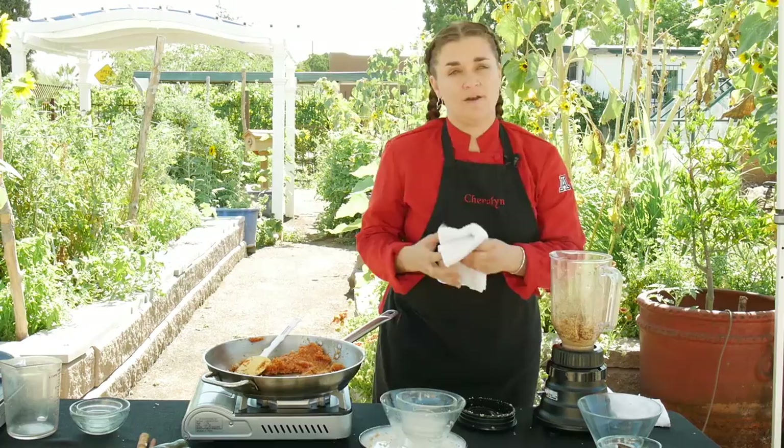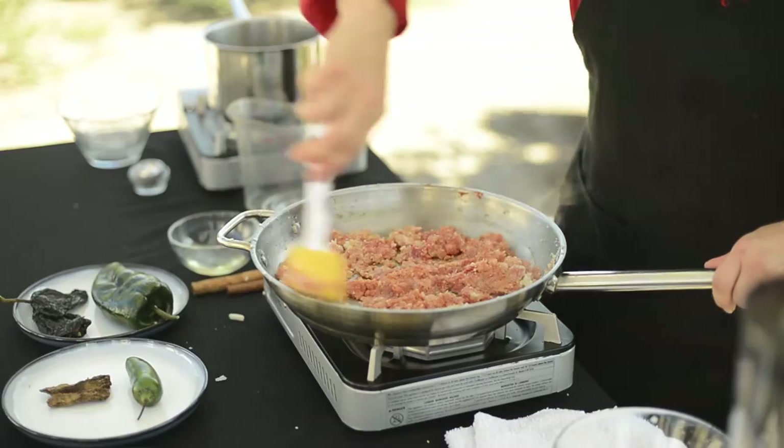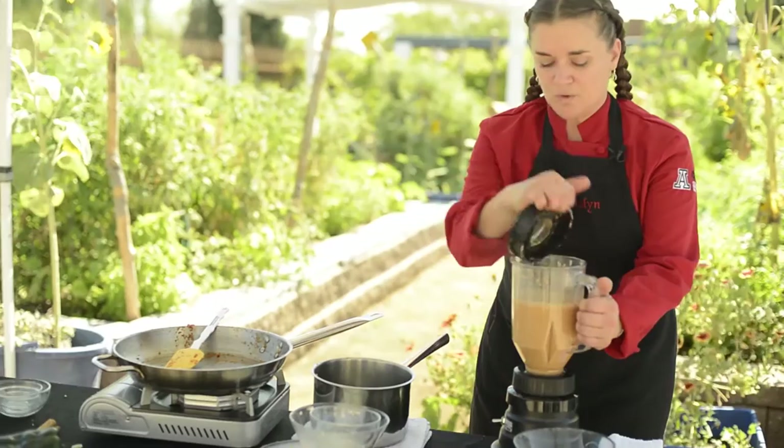Now that I have this nice smooth nut and seed butter, we're going to start adding in our vegetables. Let's start with our onion mixture. I'm going to put a little bit more broth and keep blending. When your onions are smooth, start adding the chilies in little by little with more of the broth.